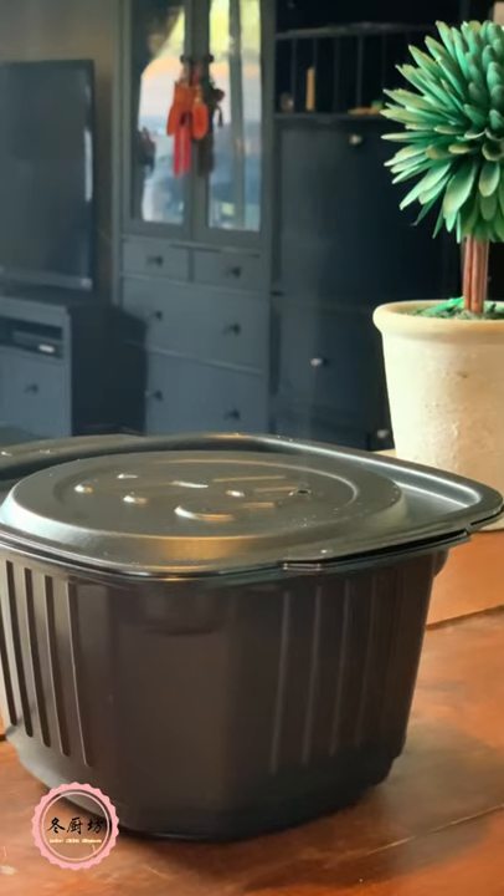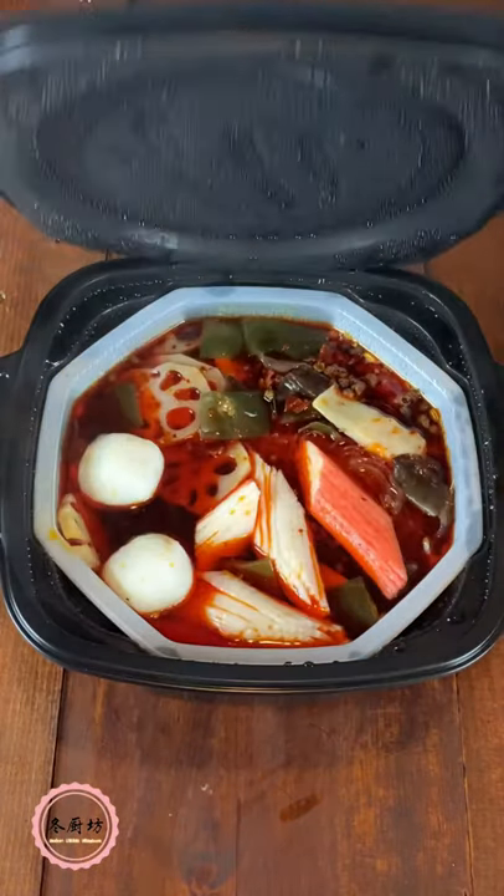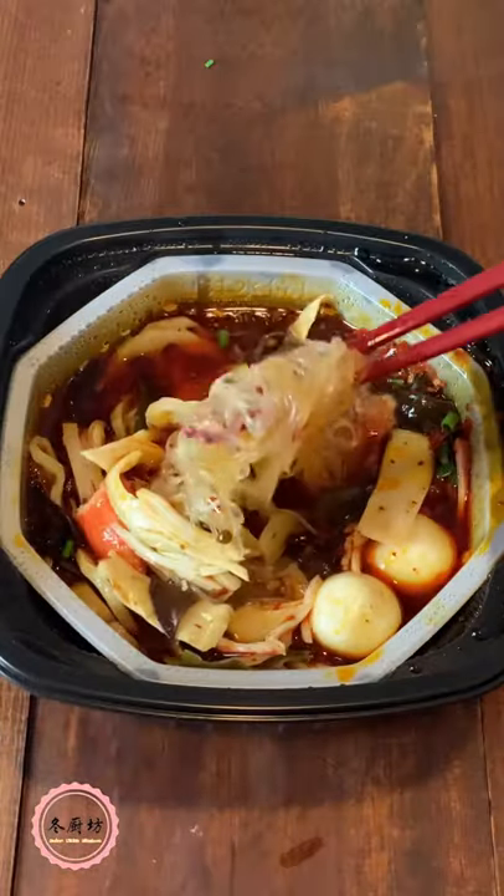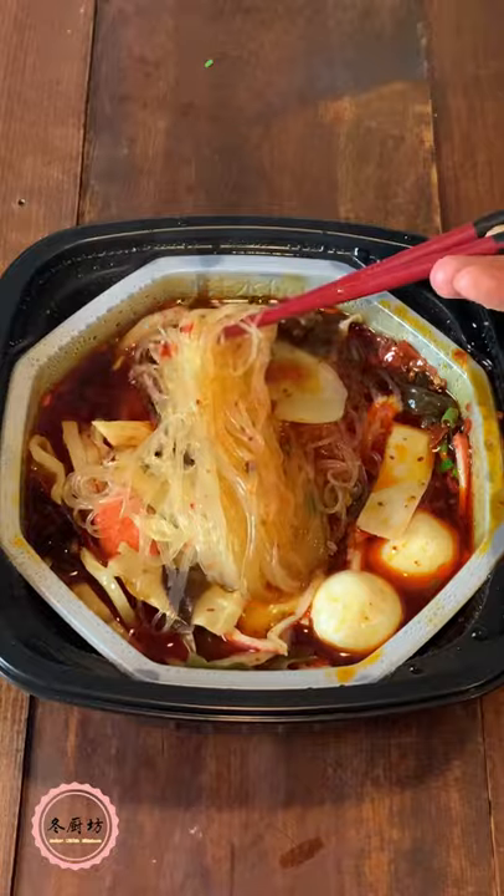Let it do its job. 15 minutes after, we sprinkle some fresh green onion for more fragrance. Everything seems to be fully cooked. The broth is quite spicy and numbing.